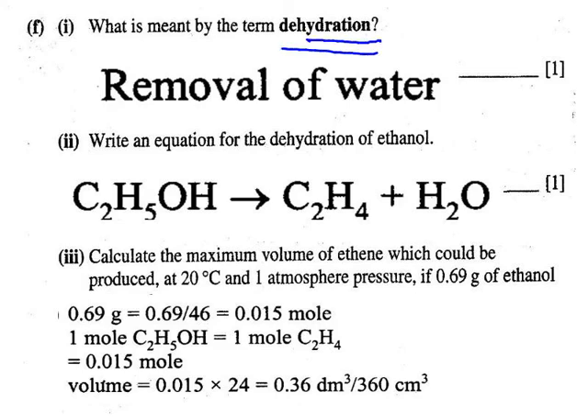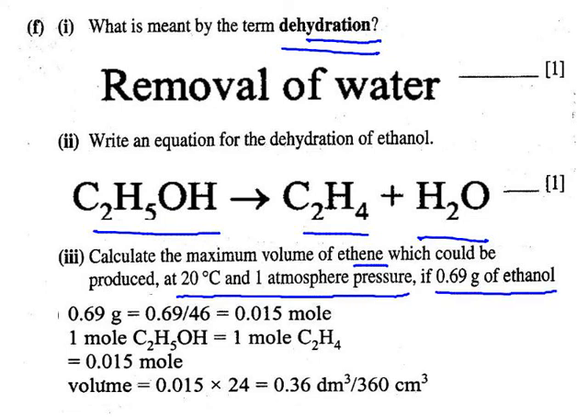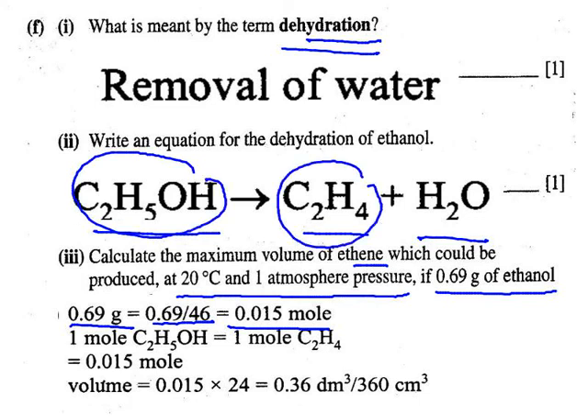Hydration is to add water; dehydration is to remove water. The equation produces ethene and ethanol. To calculate the maximum volume of ethene from 0.69 grams of ethanol at 20°C and one atmosphere: first convert the mass to moles by dividing by the relative molecular mass of ethanol, which is 46, giving 0.015 moles. From the equation, one mole of ethanol gives one mole of ethene, so you also get 0.015 moles of ethene.